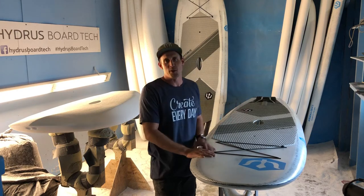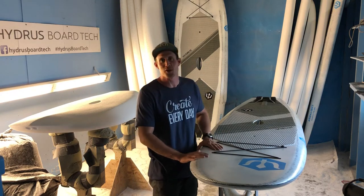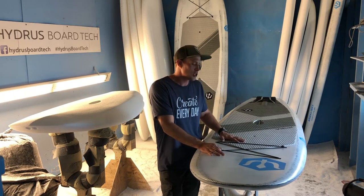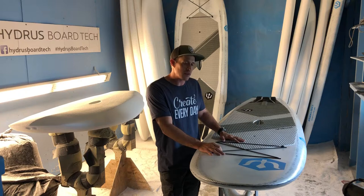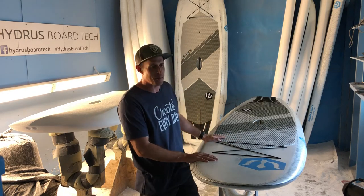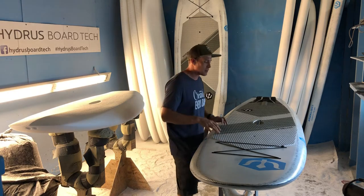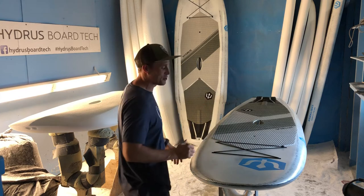That's basically the design principles that went into this board. We also worked really closely with Barry Kennan, who happens to be a four-time world champion C1 kayaker who has also turned himself into a badass stand-up paddleboarder in this style or discipline of riding.